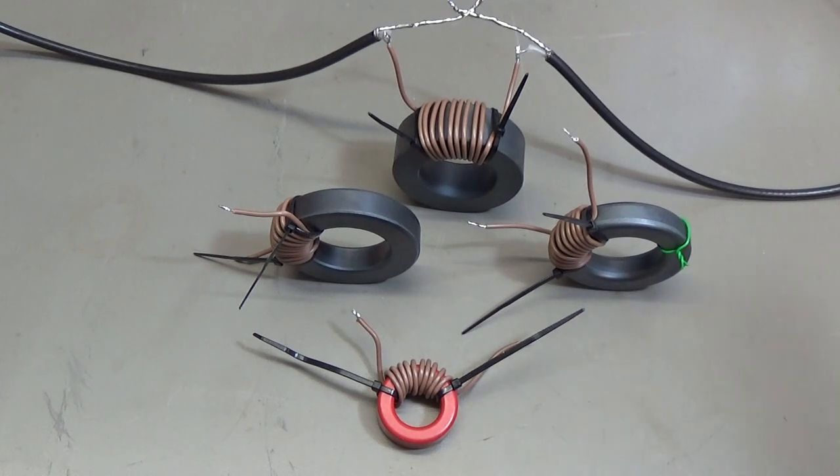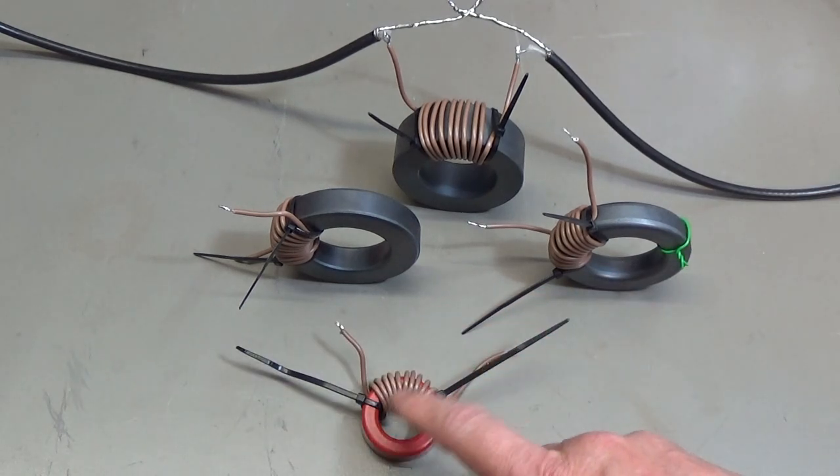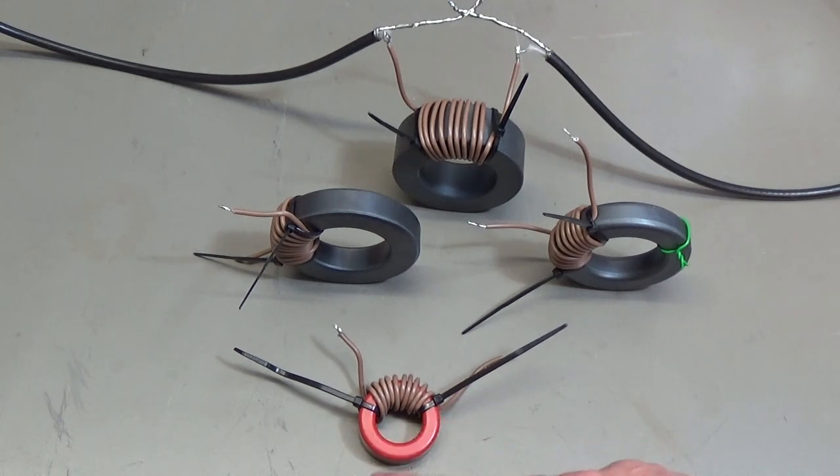The failing core material is a ferro powder material. This material is used for resonant circuits, for very narrow band applications, but it is not helpful for broadband applications like our baluns. We really need a broadband material to cover the entire bandwidth we want to use.